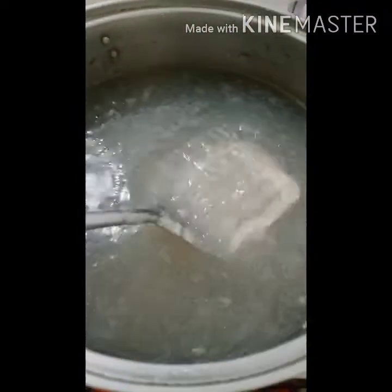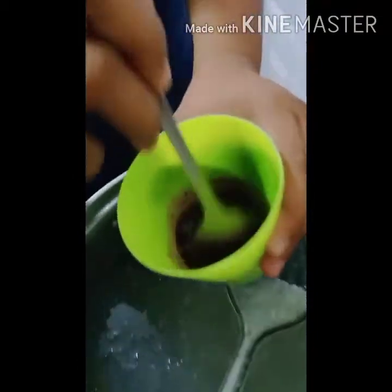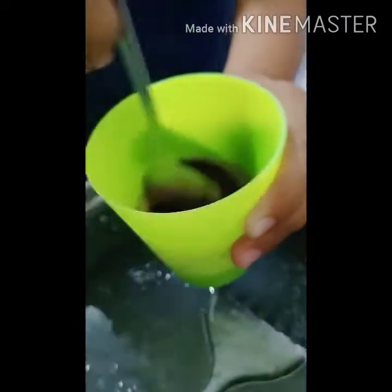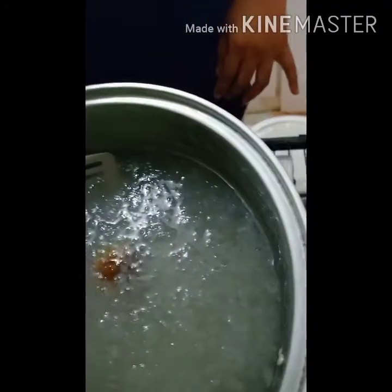After adding the jelly powder, that's how it looks. What Mami did was take some coffee, put it in a glass with a little water, and add it to the pot. We didn't find any black gulaman, so we need the coffee for coloring and flavoring the jelly.